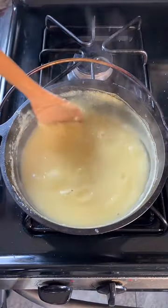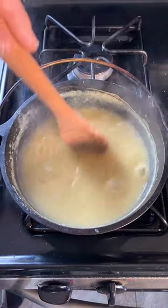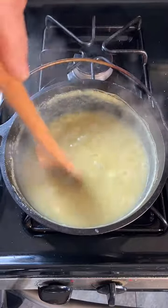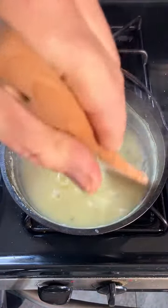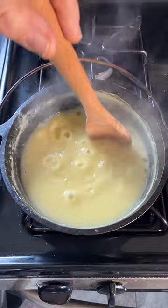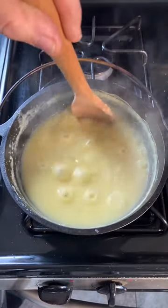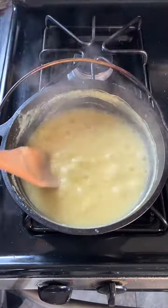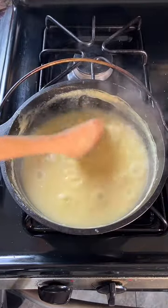I'm going to make sure this stuff doesn't burn, although I think it's pretty difficult to burn. I'm wondering if this was what they made as gruel in medieval days — well, no, actually they didn't have corn in those days in Europe; corn came from America. So more likely oatmeal would be closer to gruel. We're getting towards Christmas and A Christmas Carol — Ebenezer Scrooge eating that sour gruel that starts his hallucinations.